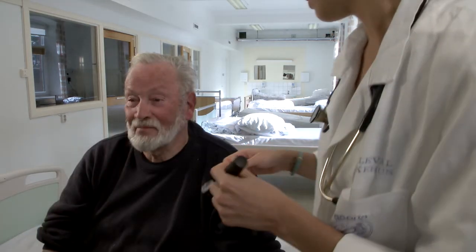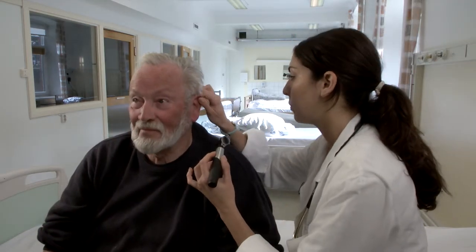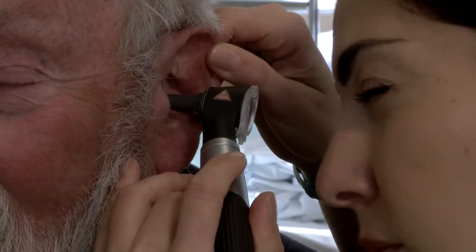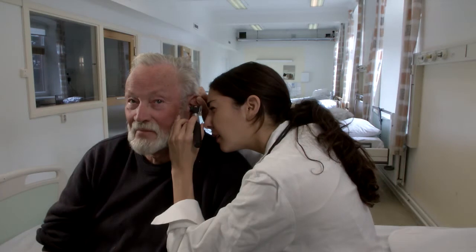The otoscope exam allows for examination of the external canal and middle ear. With a disposable specula on the end of the otoscope, hold it like a pencil. Use your little finger side of your hand to stabilize the otoscope from going deeply into the patient's ear.